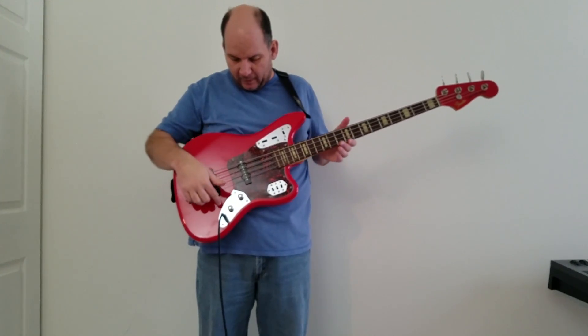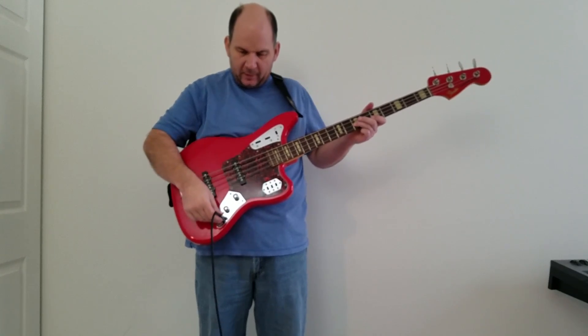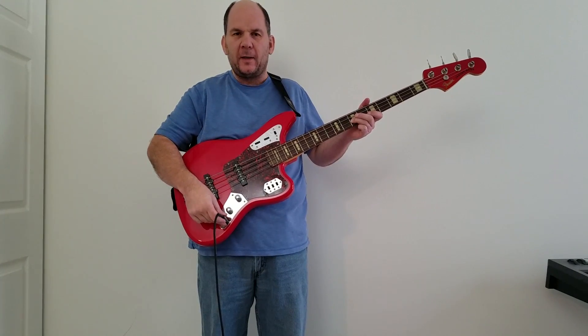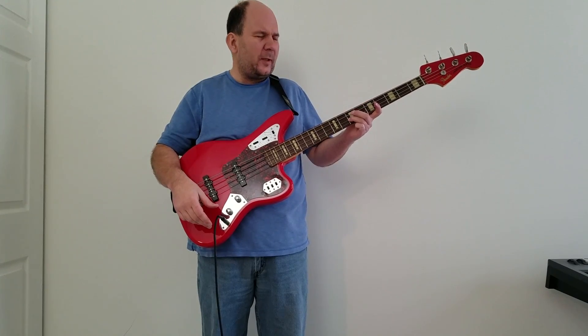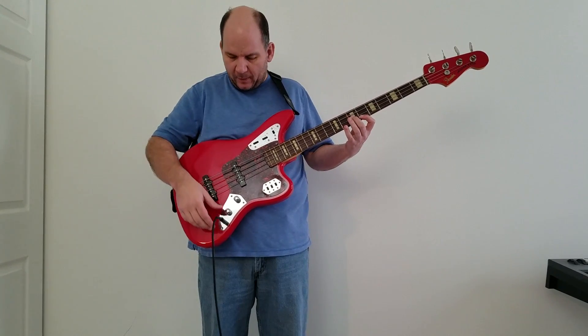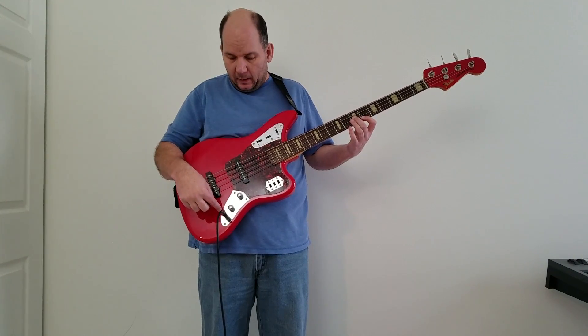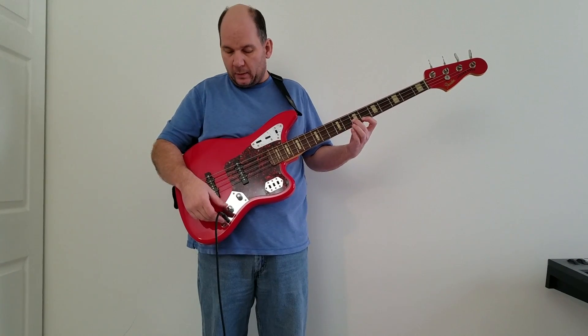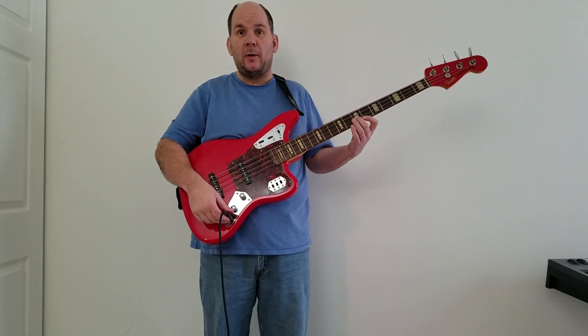I'm quickly going to show you how to fix an input jack problem. This is really low, you can hear it's loose. This is a Fender 62 reissued Jaguar bass, a Japanese one, but it's got a standard input jack, which means it's easy to fix. We'll cut to the next scene, take it apart and fix it without any parts.